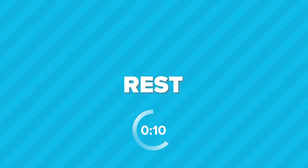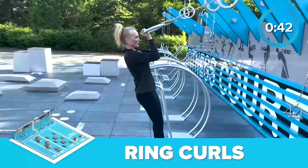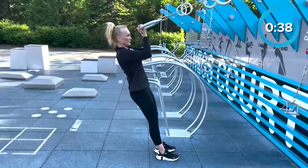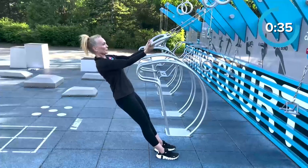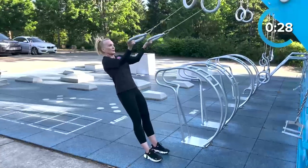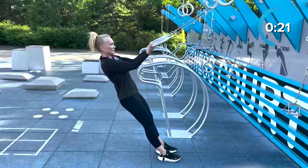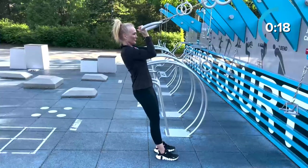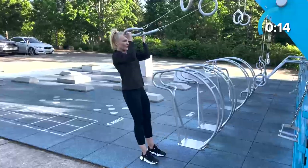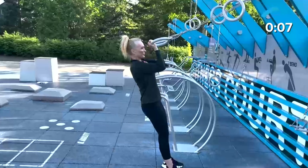Up next are ring curls at the pull station. Position yourself in front of the pull rings facing the wall. Grasp the handles and take one to two steps back to create tension in the cables. Let's go! Begin by bending your elbows and bringing your hands towards your shoulders, squeezing your biceps at the top of the movement. Slowly lower back down to the starting position and repeat. Remember to breathe throughout the exercise and focus on maintaining proper form. Keep your elbows close to your sides and avoid swinging or using momentum to lift the handles. 15 seconds left — don't give up! Ring curls include strengthening your biceps and core, improving your posture, and increasing your overall upper body strength.